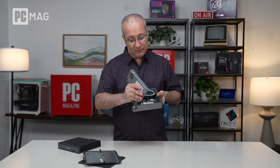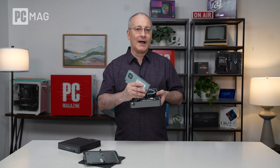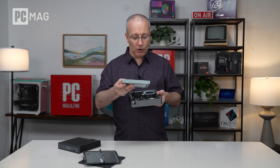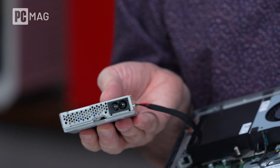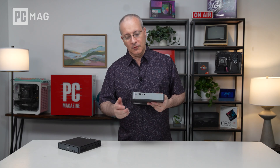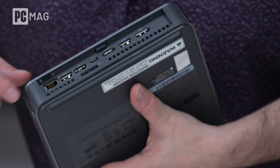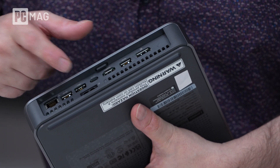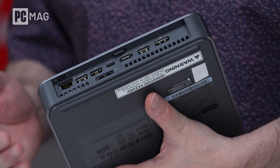One interesting thing to note is that this unit has an internal power supply. The ThinkCenter Neo we looked at a moment ago does not have an internal power supply — it has a brick on the cable going to the wall. So the IdeaCenter Mini has a straight two-prong connector going right into the wall without a block in line. Up front we have a USB-A, USB-C, and headphone jack. Around back there's Ethernet, USB-A ports, USB-C, HDMI, and a DisplayPort — a pretty good mix for typical consumer use.